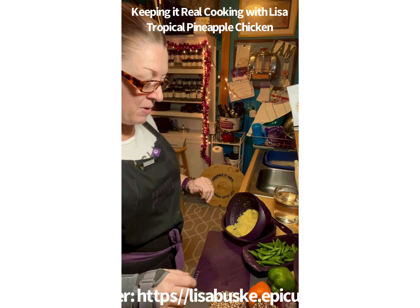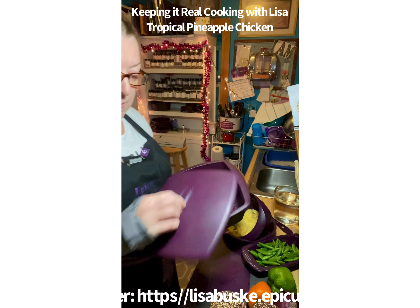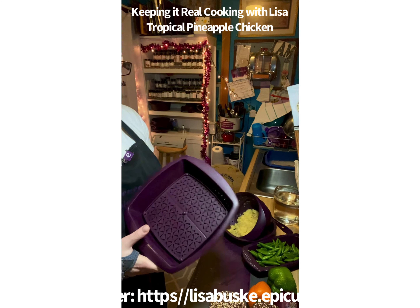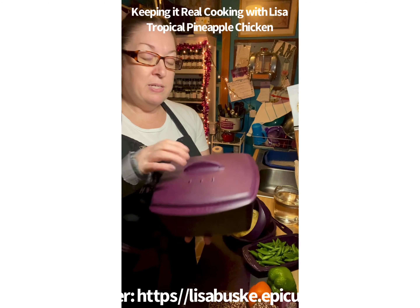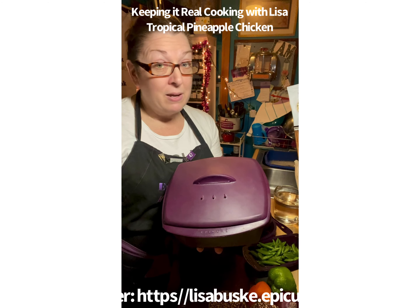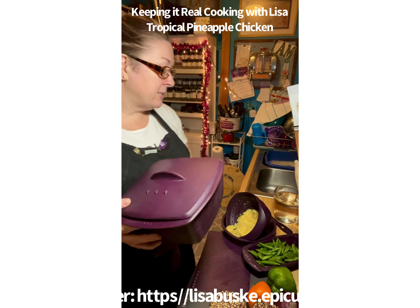If you are new to Epicure, it has been around for over 25 years and is very new in the United States. It has so many nutritional values. The multi-purpose steamer is the bomb diggity — and we're going to be using it to make our quinoa.